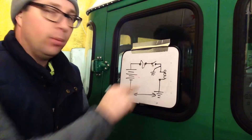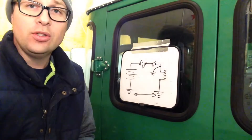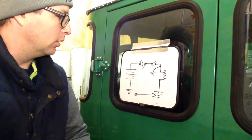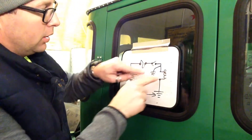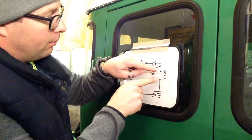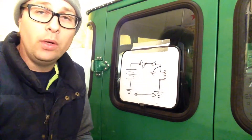Open line is just like an open switch — there is no connection. So if you have an open circuit and you measure any section of it, you will get a reading of OL. For example, if I take this light bulb out and measure across it, and that light bulb is burned out, I will get a reading of OL.